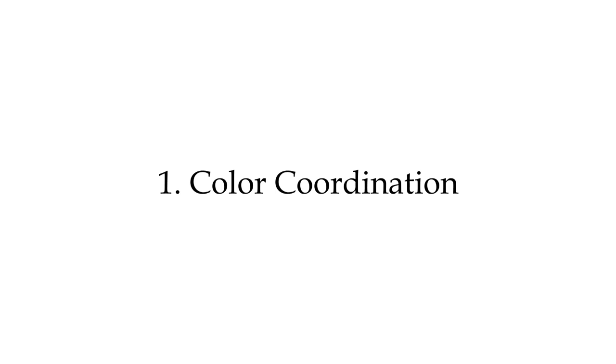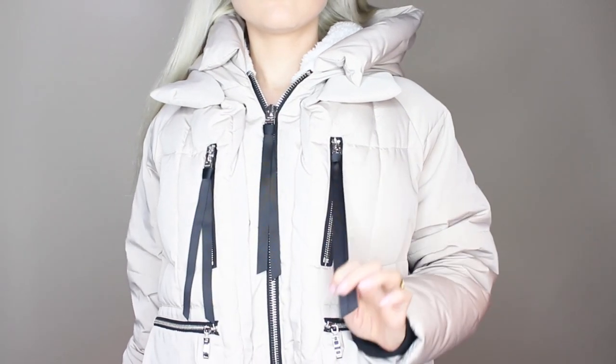The first tip I have for you is definitely accessories. When it comes to outerwear styling, I love going for color coordination. In this case, we have a very nice pleasant beige color with black elements — the detailing on the zipper. Black and beige look amazing together. I love wearing my winter cap with this. It is a very stylish and statement-making hat that not only adds warmth by protecting your head and ears, but it also elevates your look beautifully and in harmony with the coat itself.